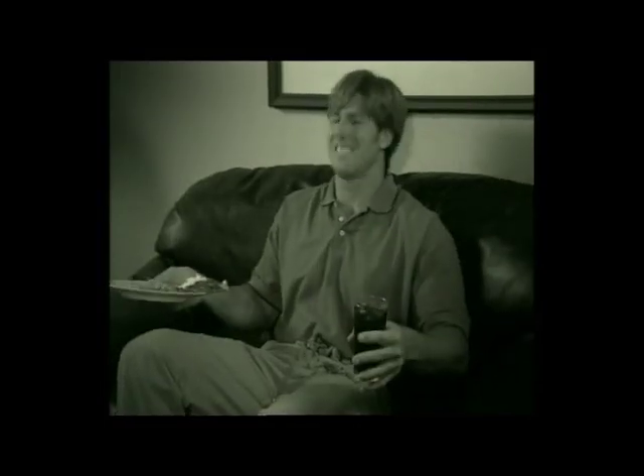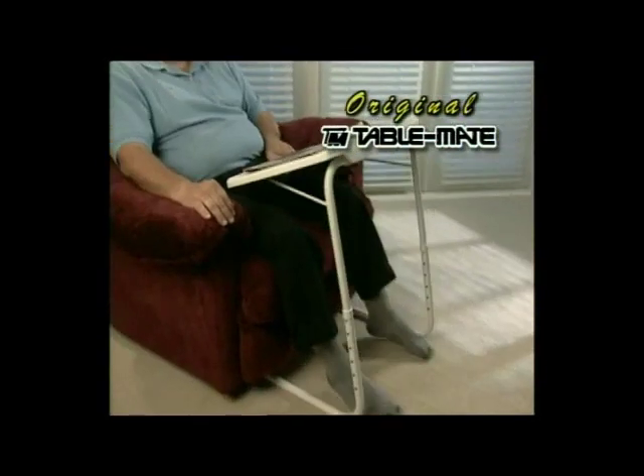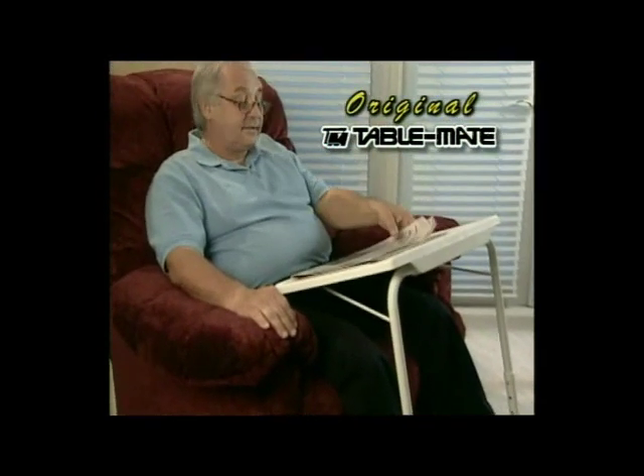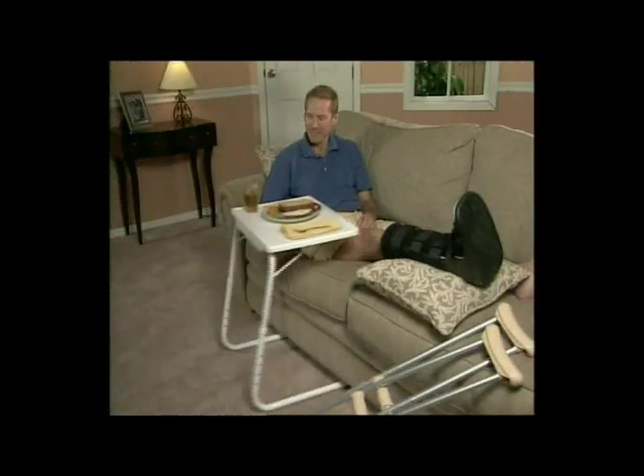If you're tired of wearing food in your lap and painfully hunching over that old-fashioned TV tray, stop! Because we're going to introduce you to the TableMate, a revolutionary product that makes whatever you're doing more comfortable. Just sit back, relax, and slide the table right up to you.